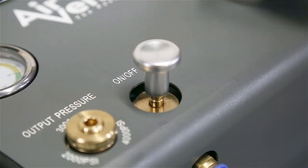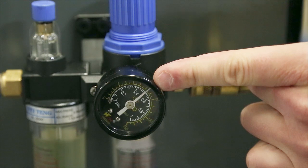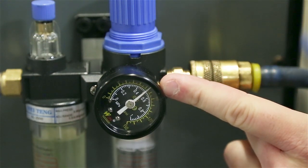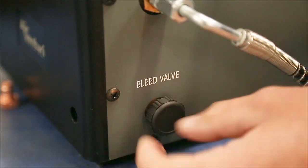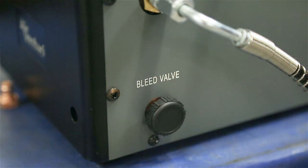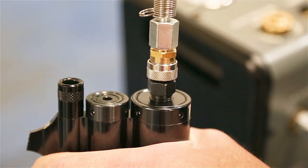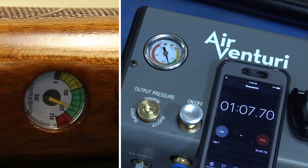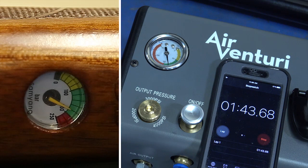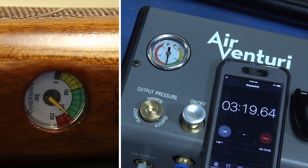First, make sure the on-off switch is in the off position before putting pressure in. Next, attach the hose from your air compressor to the male input fitting on the booster — you'll see that gauge come to life. With about 75 to 80 PSI coming in, anything between 60 and 90 is more than enough. Make sure your bleed valve is closed, just hand tight. Then pull back the collar on the quick disconnect fitting on the end of the hose, make sure it's nice and tight on the end of the gun, and the collar is forward. We're starting at about 170 bar on this fill with a 500 CC tank — you can see how quickly the air pressure in the hose builds to match the pressure in the gun. It comes in just under four minutes and the on-off switch will pop up when it's ready.